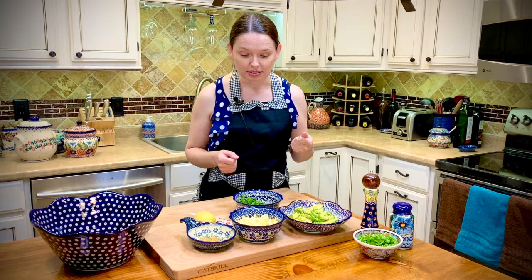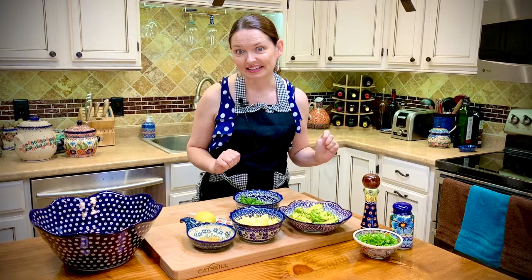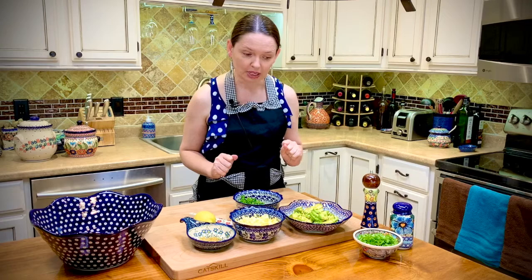I found some eggs in my fridge, I had some avocado, and of course I'm growing my own parsley and green onions, some garlic, and mayonnaise. I'm going to make a salad because I am really starving.